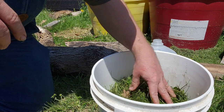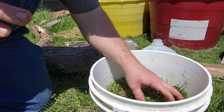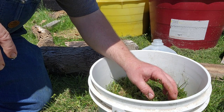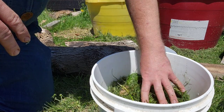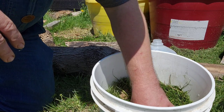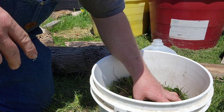This is going to start breaking down over the next couple of days. We're going to let this sit about three weeks, stir about twice a week, and in doing so we're going to create a thick, dark liquid that we are going to take and mix with rainwater.